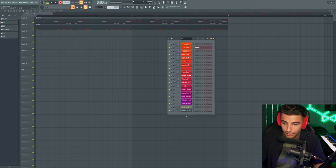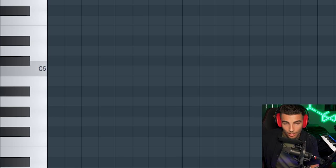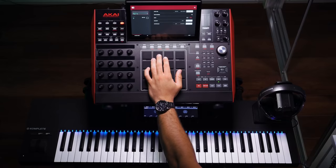Next up we have the identical clap sample, which is the BWB Wave 14 clap. We're not playing it on C — we're playing it one semitone higher at C sharp.